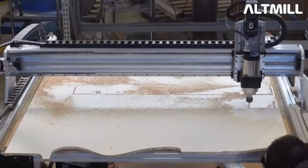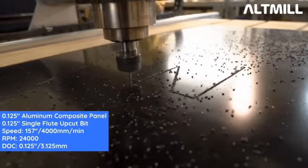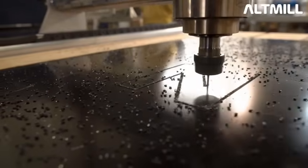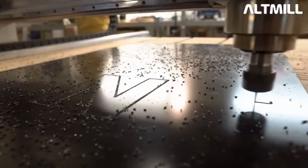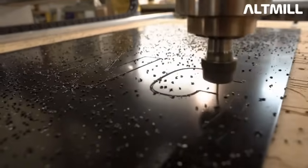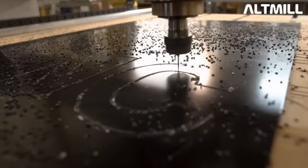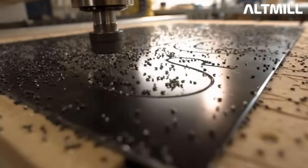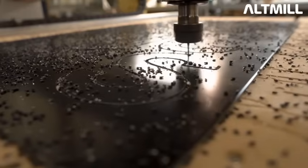This is aluminum composite material (ACM) at 157 inches per minute, 24,000 RPMs, with a depth of cut of an eighth of an inch. ACM is aluminum plates on the outside with plastic on the inside. They're using an O-flute, or single-flute, bit and that is cutting exceptionally well for that type of bit at that feed rate.